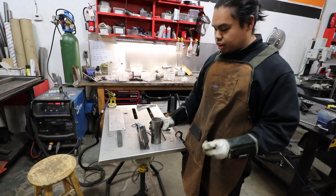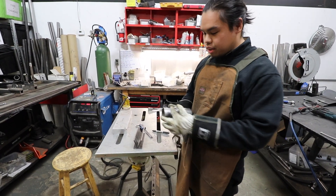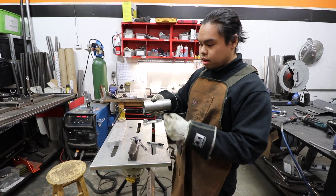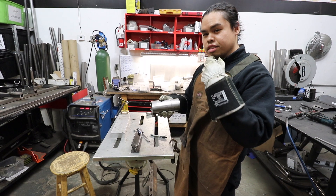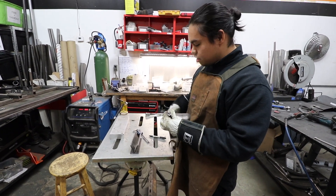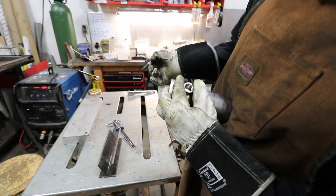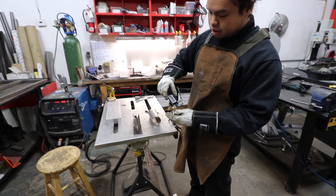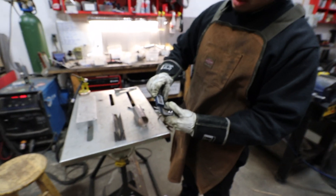First thing we're going to want to do is figure out exactly where we want our O2 bung to be. We're just doing an example here. Typically what you want to look out for is how high your O2 sensor is going to be, and depending on where on the exhaust, the angle, where the O2 sensor should be as the specification would tell you. But ideally you're going to mark where you want your hole to be. We're going to drill a hole there, but we're going to find out that our hole needs to be at least bigger than 11 sixteenths and probably slightly smaller than one inch.